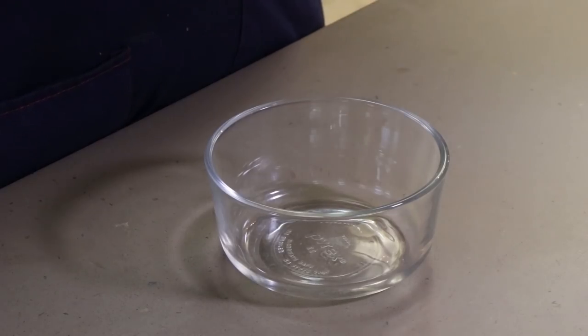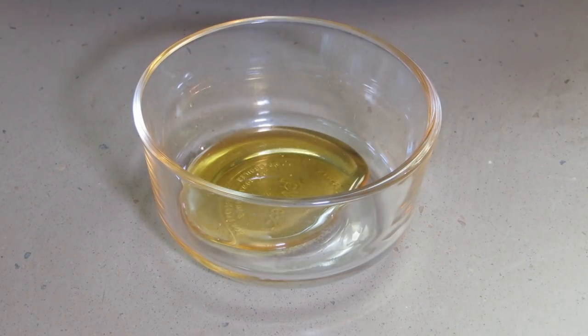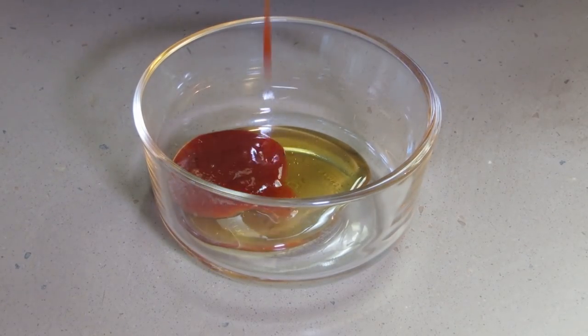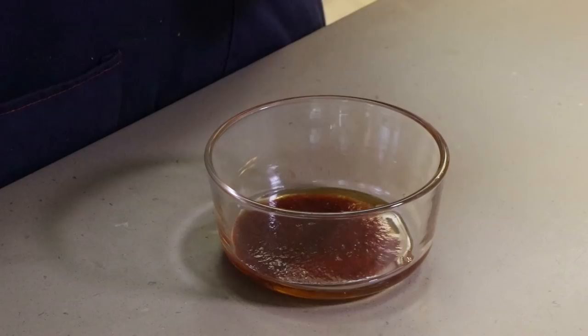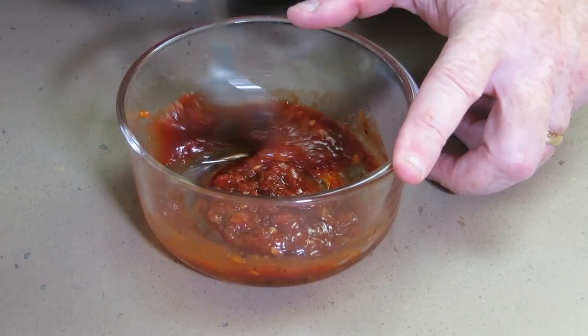This glaze is very simple — just a few ingredients and you can play around with it if you like. I'm going to start with a couple tablespoons of honey. To that I'm going to add a couple tablespoons of a barbecue sauce I like — you can add any kind you like. To this I'm going to add a heaping tablespoon of chili garlic sauce; you'll find this in Chinese restaurants, Vietnamese restaurants. We're just going to mix this up — it's going to be very thick.